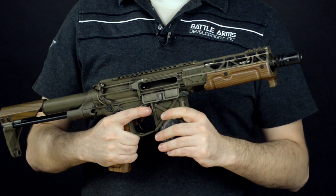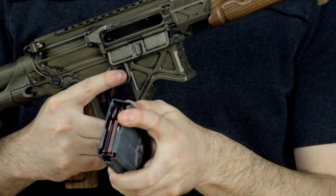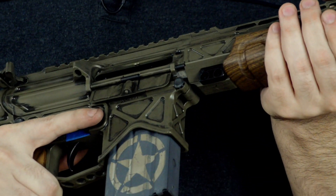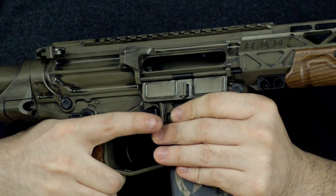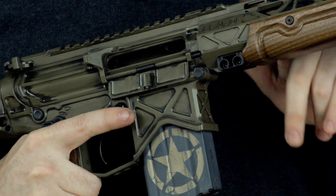Right now, I've got a 20-round magazine loaded with just some dummy snap caps. I just want to make sure that we're not using any live ammunition and, as always, practicing safe firearm handling. So I've got this pointed in a safe direction.